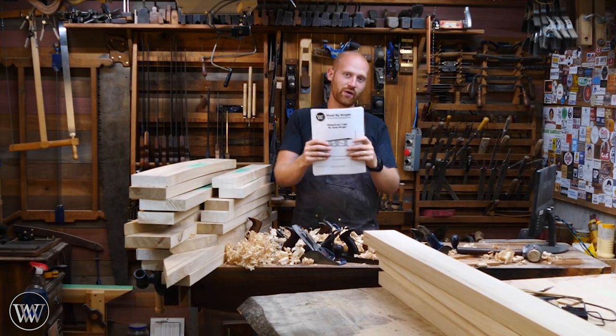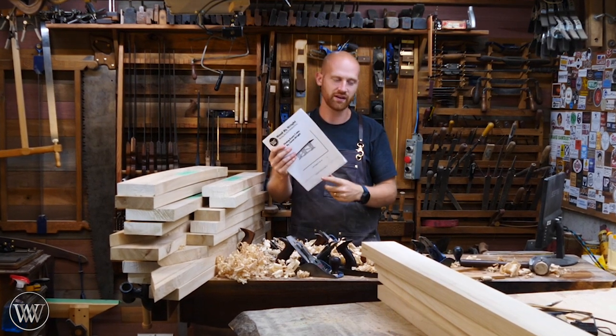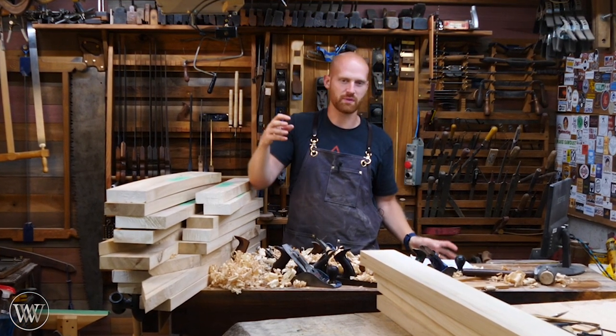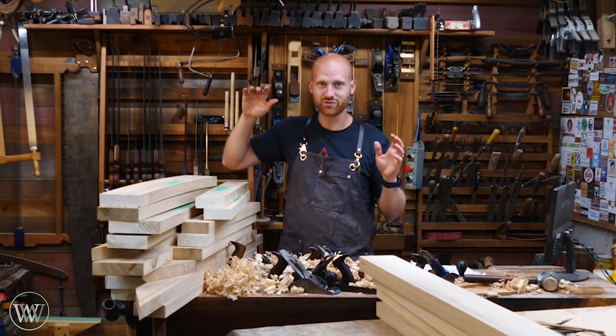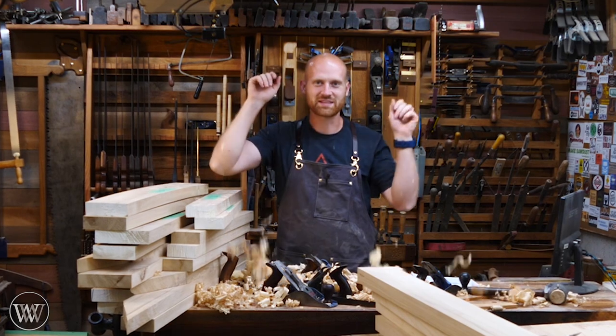Also, I now have the plans available for the table, so if you want to follow along you can. I have all of the cut lists, diagrams, and measurements so that you can do the exact same things that I'm doing if you want to. But enough of that — let's make some wood curls.